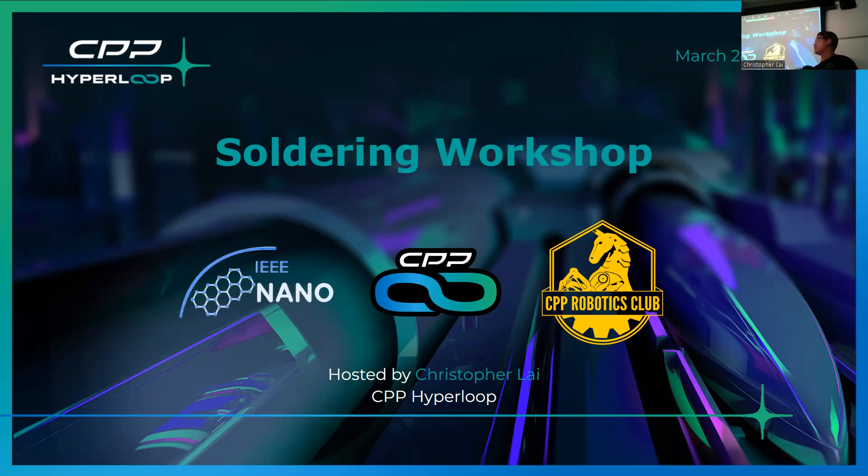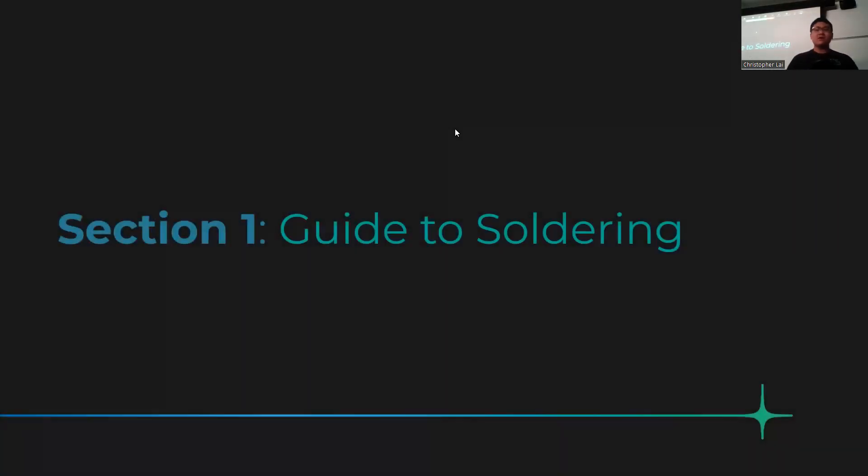This semester is a completely different circuit than last semester, so if you were here before you'll get a brand new experience. For those who haven't been here before, my name is Chris Sly — I'm the president of CPP Hyperloop, and this is our workshop series. We hold one workshop every week, and this one is almost always the most popular one.